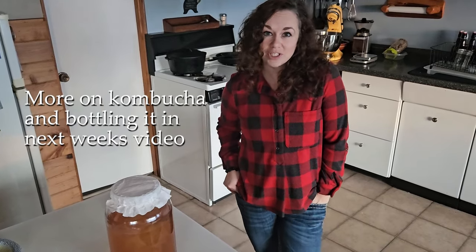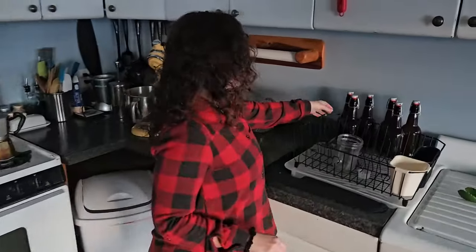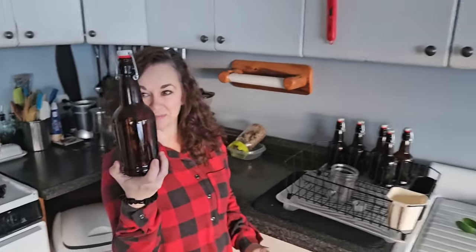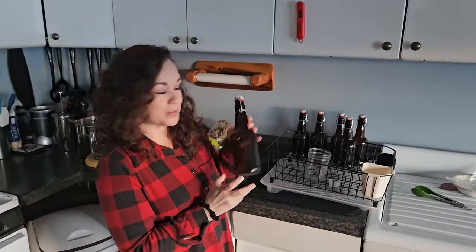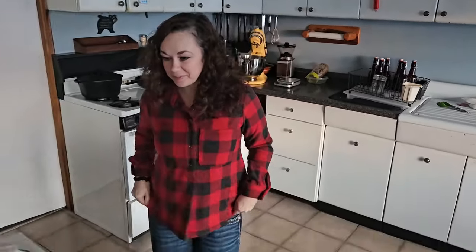Then we'll bottle it and start a second-stage ferment with some fruit juice and go from there. I got some nice bottles off of Amazon for it. I'm going to do it with some peach juice, I think, for my first batch.